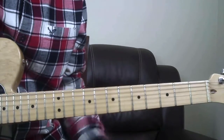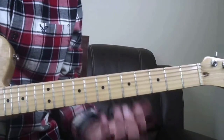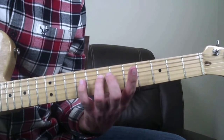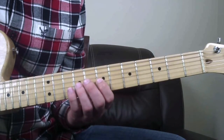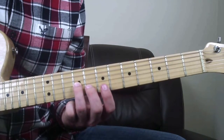The cool thing about this scale shape is that it just repeats itself. From this G note right here on the fifth fret of the D string, you're going to go up to the seventh fret, then to the ninth fret of the D string, then to the G string at the seventh fret, then to the G string at the ninth fret, and then to the B string at the eighth fret.